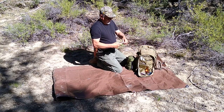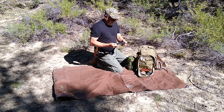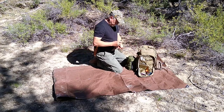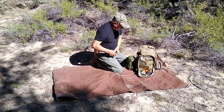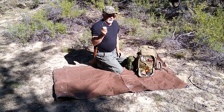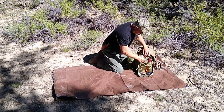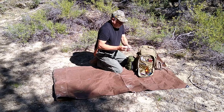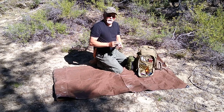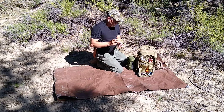I also carry a multi-tool. There are many companies that make multi-tools; this one is a Gerber, and it has pretty much everything you'd need — knives, screwdrivers, pliers, and wire cutters. I always carry some wire with me too. Farmers call this a farmer's weld — you can fix a lot of things with wire. I also have windproof matches. These will combust and stay lit even with a lot of wind, and they're very helpful in wet and windy conditions when trying to get a fire started.